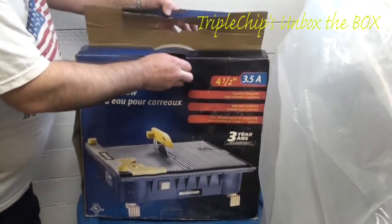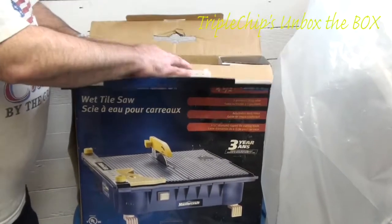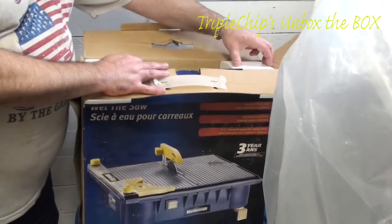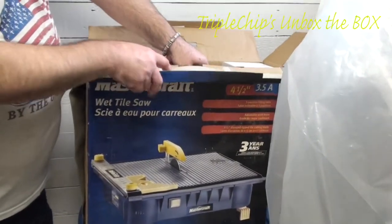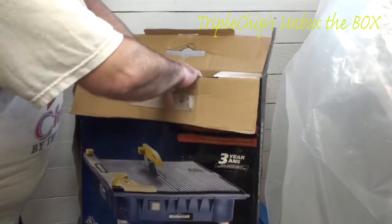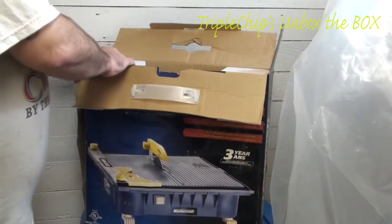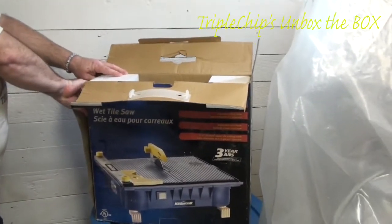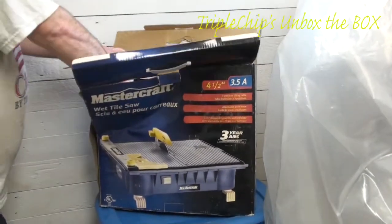I've never taken this thing out of here ever. The box is pretty well falling apart — this one's just ripped. I got it a little wet; I had a pipe burst downstairs last year and the box got all wet.